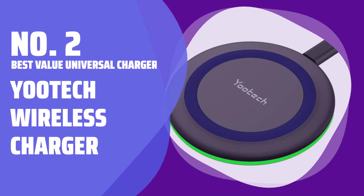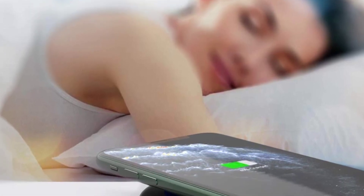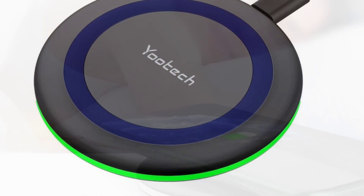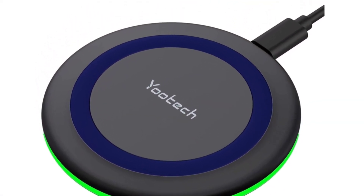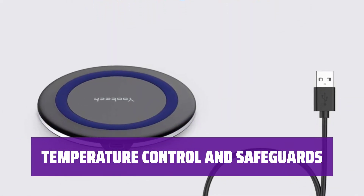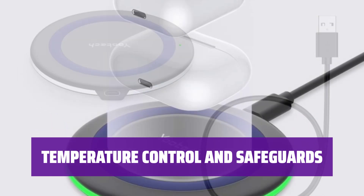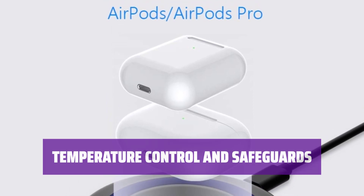Number 2 — Best Value Universal Charger: Yootech Wireless Charger. This wireless charger is compatible with Samsung Galaxy, iPhone, and Qi-enabled devices. It charges up to 10W for Samsung devices, up to 7.5W for iPhones, and up to 5W for other Qi-enabled devices. Yootech adds technological safeguards to maintain temperature control, protect against surges, and prevent short-circuiting. It also charges through cases up to 4mm thick.